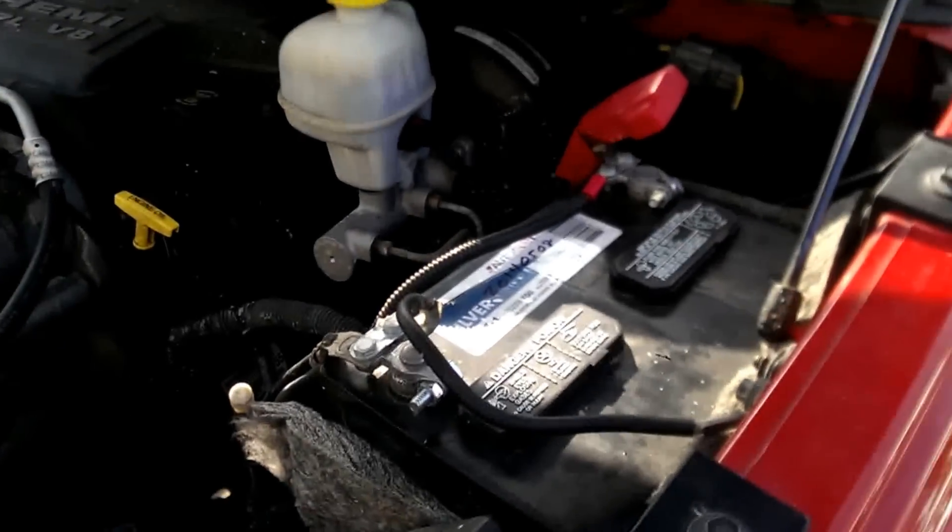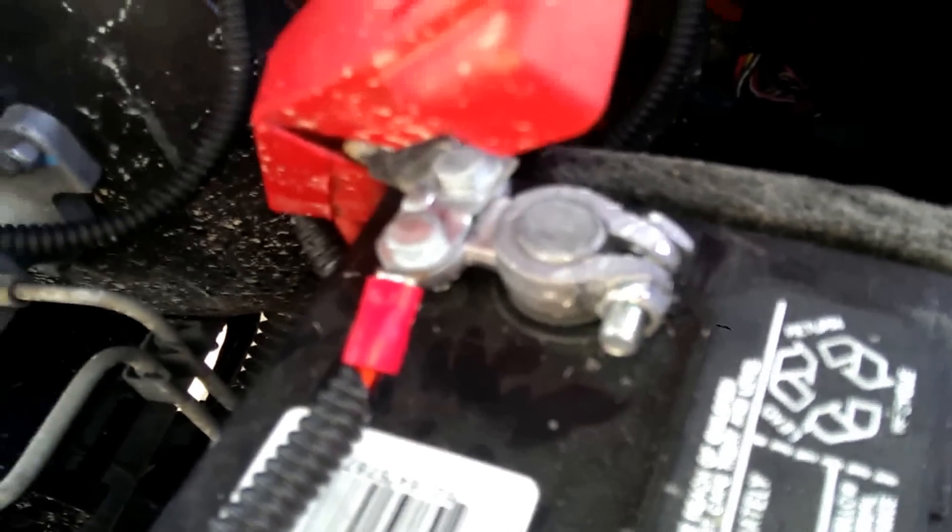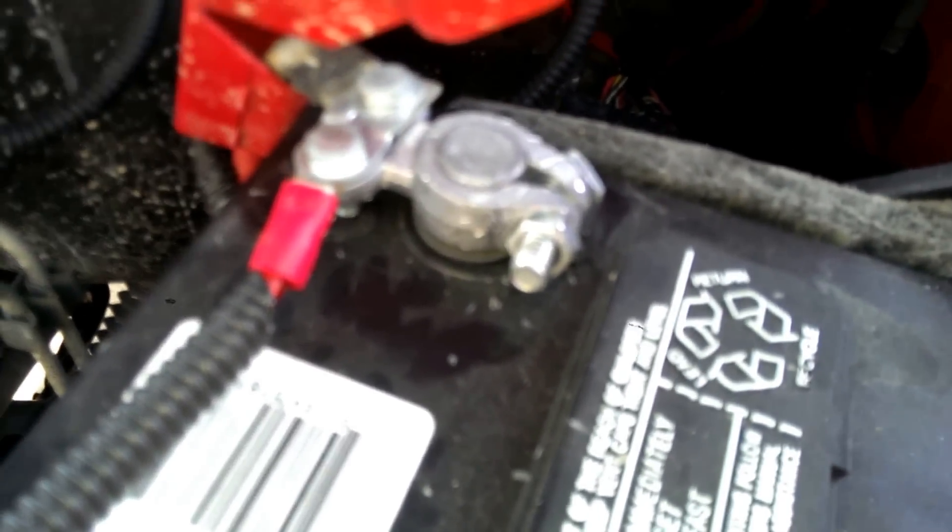The first thing you're going to need to do is remove the battery, or at least the positive terminal of the battery.